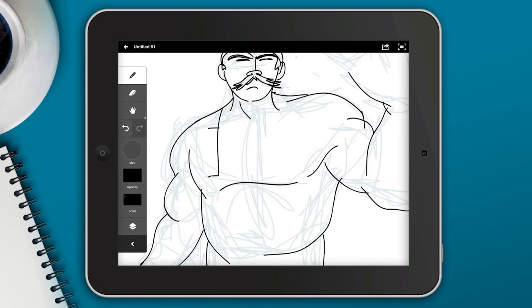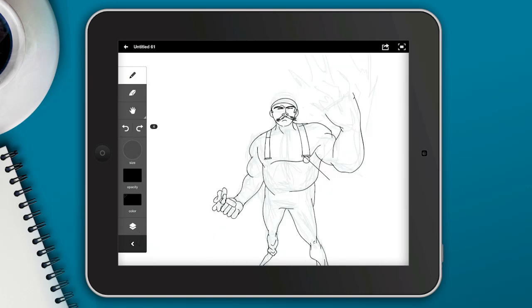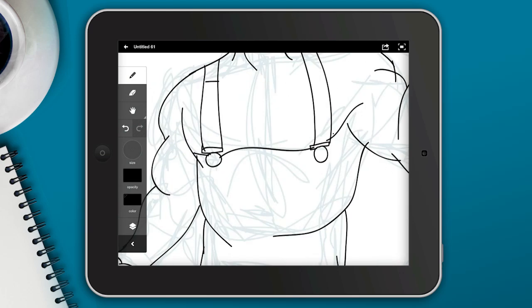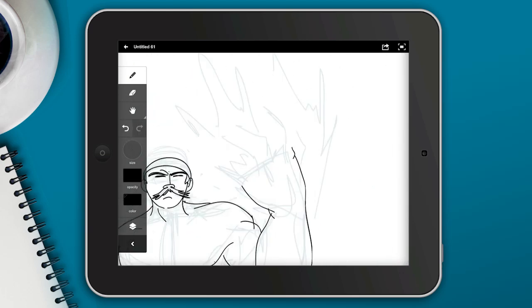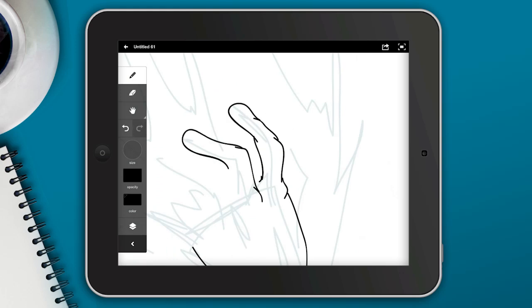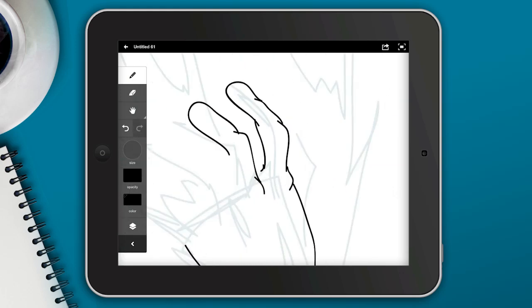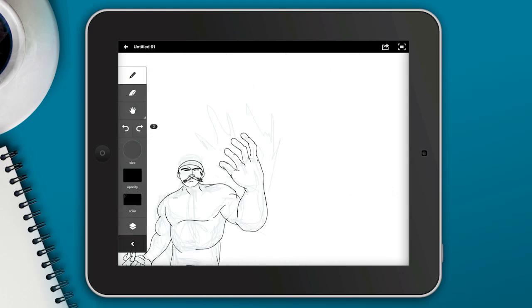I'm just going to try to flush out the main look of this character. You can see I'm using a lot of undos, the pencil and the eraser, and right now this is just one layer. I'm going to try to put most of this sketch on one ink layer and use the other layers for coloring and shadowing. So I'm just trying to get these fingers correct here.